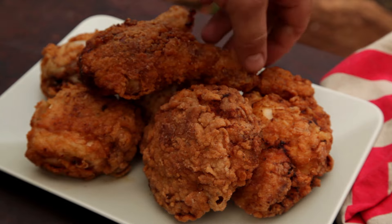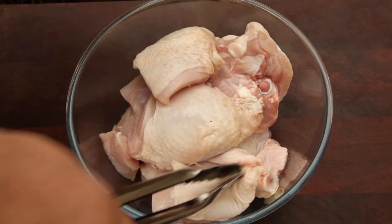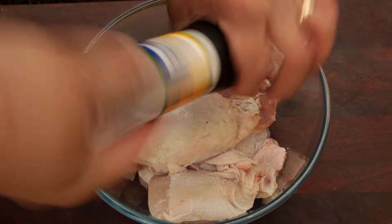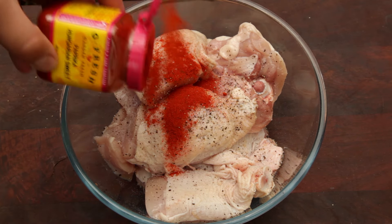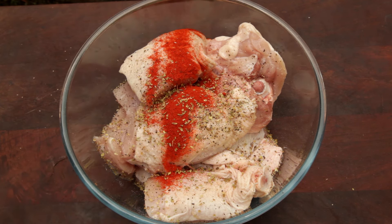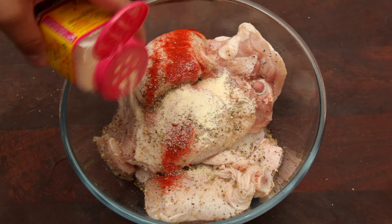To start off you will need a whole chicken cut into eight pieces. Season with salt and pepper. I'm using GFresh's great range of dried herbs and spices. Then add one tablespoon of sweet paprika, followed by one tablespoon of dried oregano. Half a tablespoon of garlic powder and half a tablespoon of onion powder.